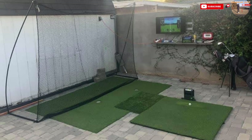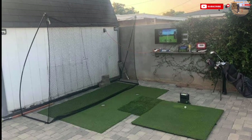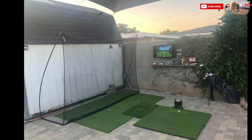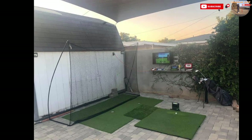Finally, this great outdoor setup: if you're lucky enough to live in a climate that doesn't get much rain, why not set up outside? Use a TV as your screen and make use of that extra space. There's even some putting turf with two holes — amazing.